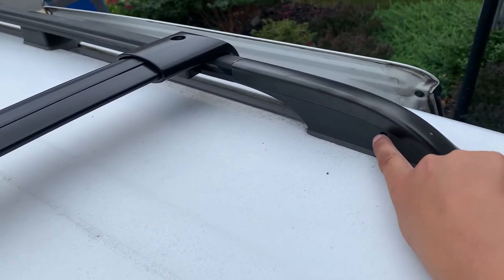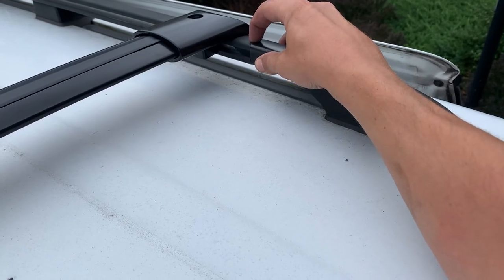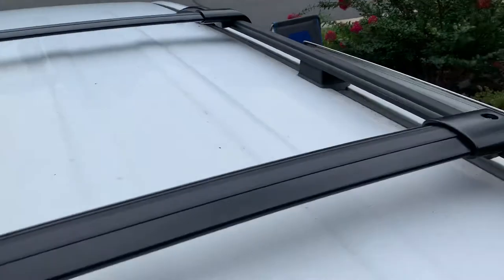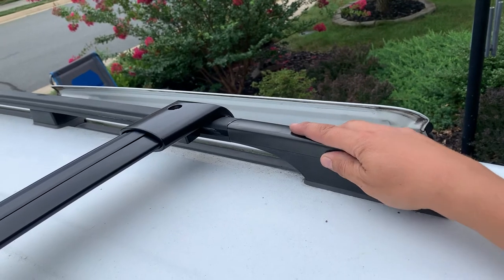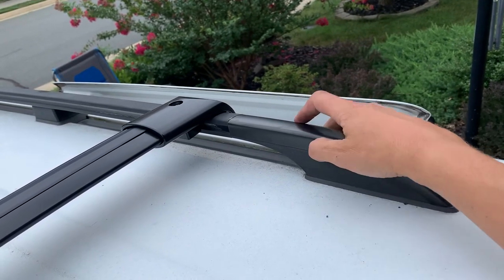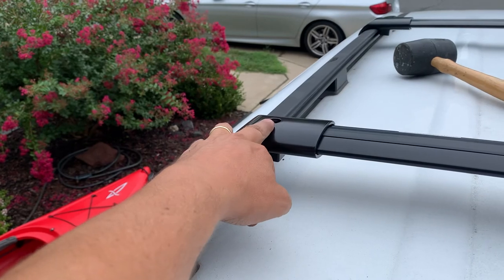The pin is here — you need somebody to push it in. On the other side, raise it a little bit until you can get on this edge, then put a flathead screwdriver and a plastic mallet and push it in. I wasn't able to push it out by hand — you may be able to if you have a better grip. Whatever it takes, you need to get this thing out so you can slide the attachment in here and then secure it at the top.